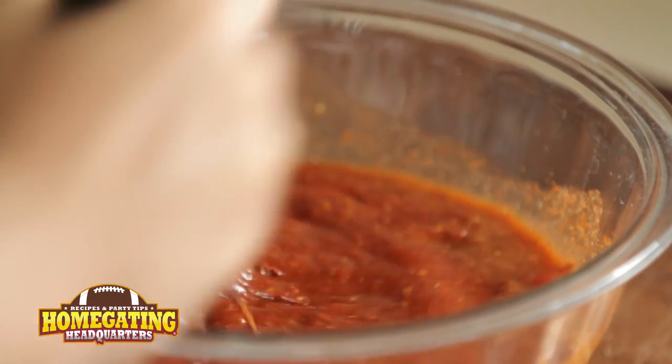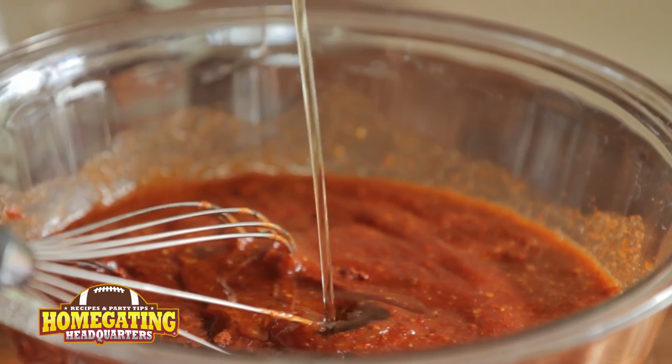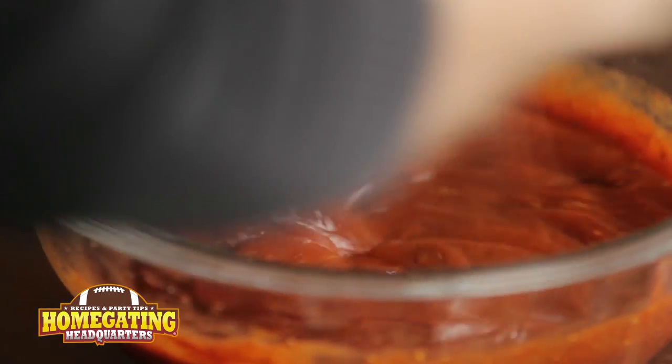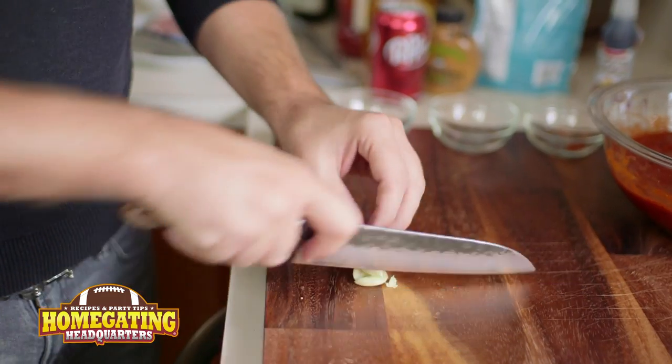Now if you want to, if you like a sweet sauce, you can also add a touch of agave. Whisk together so all the ingredients are incorporated evenly.